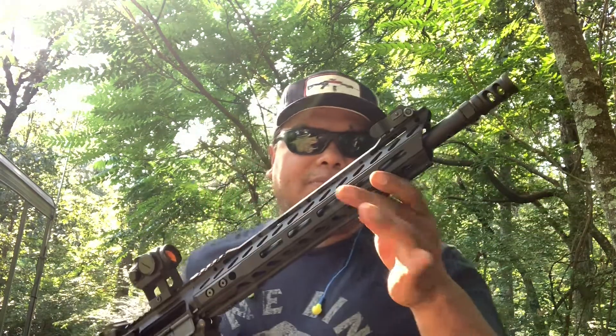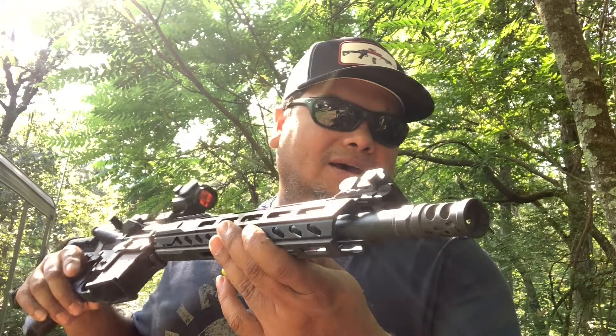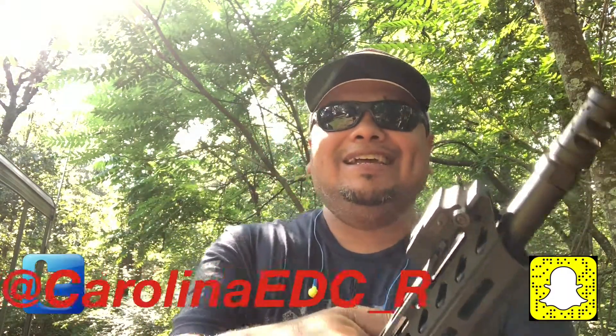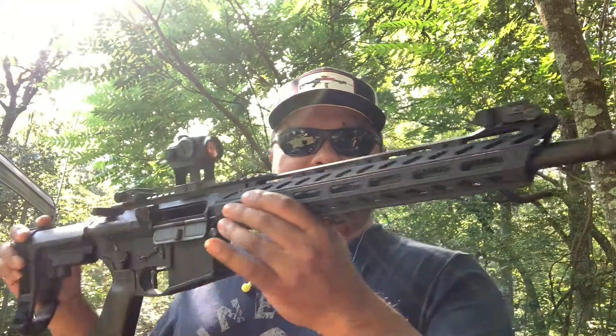I'll do an update video where I'm going to test the accuracy of this barrel at a longer range — I can't do it right here so I'll have to go somewhere else. I'll probably change the muzzle device on it as well so it'll be more comfortable to shoot prone or sitting down. Make sure to follow me on Instagram, like my Facebook page — I'm also on Twitter and Snapchat, still getting used to that. Give this video a big thumbs up, let me know what you think, and let me know what you want to see next as far as barrel lengths, builds, or different calibers. Thanks for watching, and as usual I'll see you in the next one — goodbye!